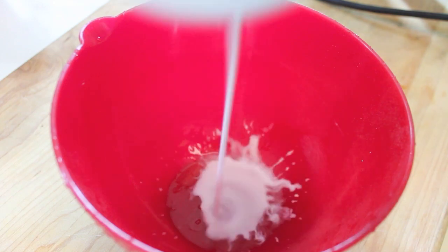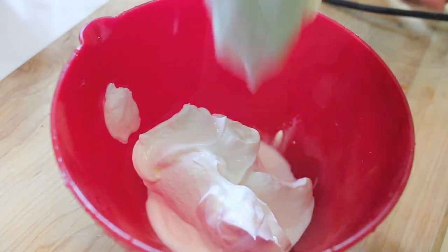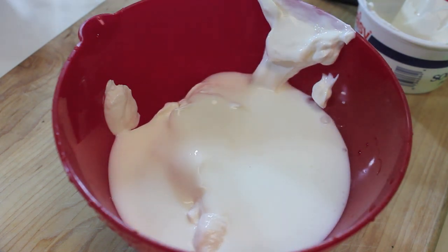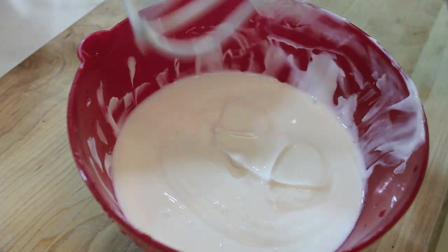In this bowl we're going to add some sour cream and we're also going to pour in some buttermilk. Once everything's in that bowl we're just going to mix it until it's nice and creamy. And now we are ready to put everything together.